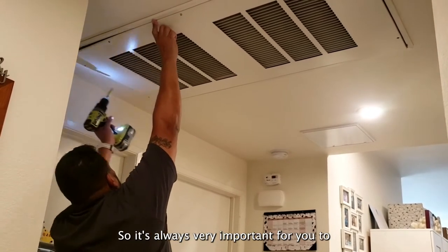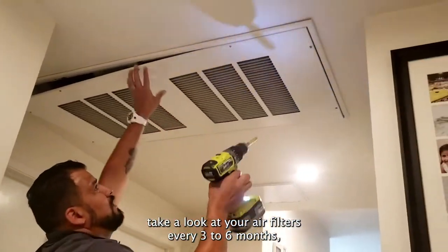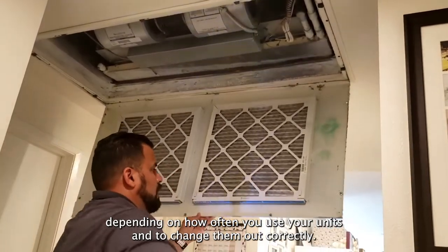So it's always very important for you to take a look at your air filters every three to six months, depending on how often you use your units, and to change them out correctly.